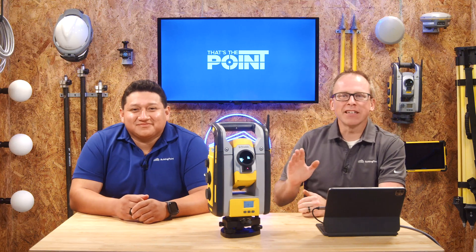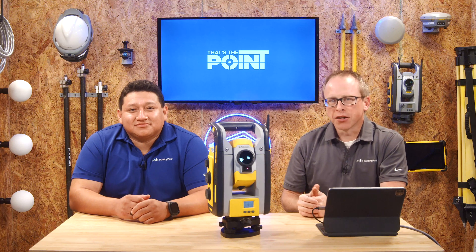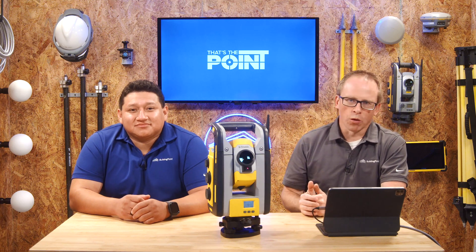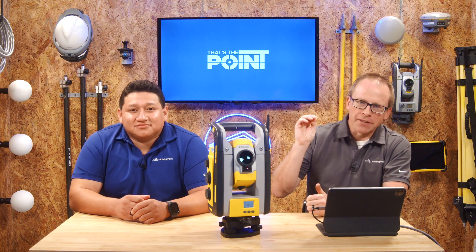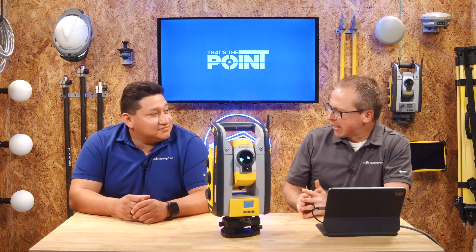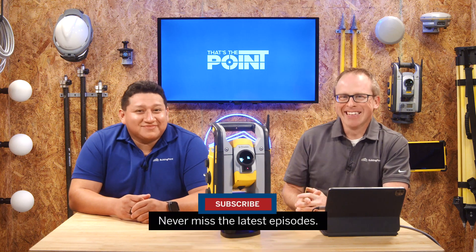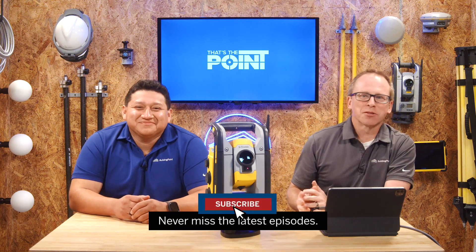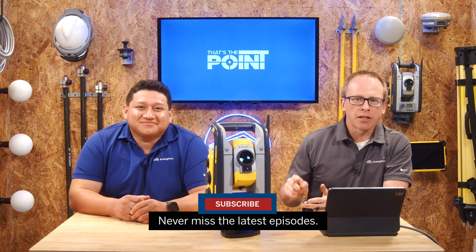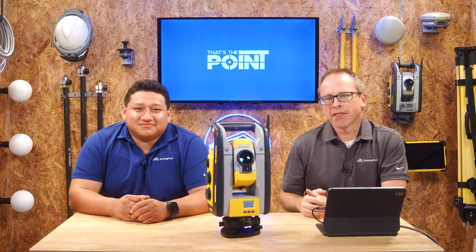So we've thoroughly discussed why your RTS e-bubble is your bubble of truth and your tripod bubble should just be used as a coarse reference. If you need further assistance, reach out to your Building Point representative. Thanks Gian for taking a couple minutes. Don't forget to smash that subscribe button to stay up to date with all the latest tips, tricks, and pointers. Thanks for watching and we'll see you next time on That's The Point.